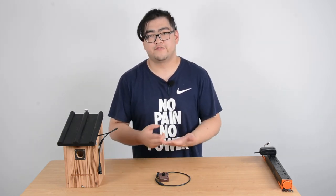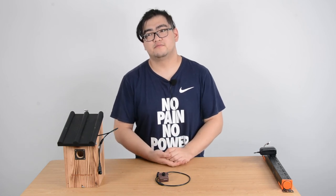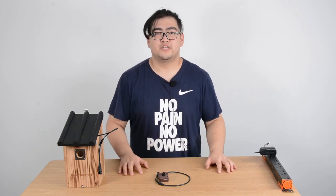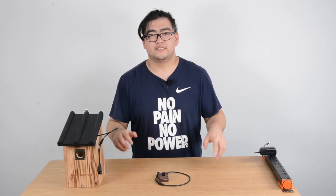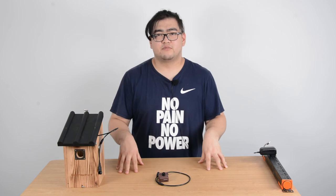Well, that's pretty much it for today. Thank you guys for watching. If you have any comments, please leave them in the section below. I'll see you guys next time. Goodbye.